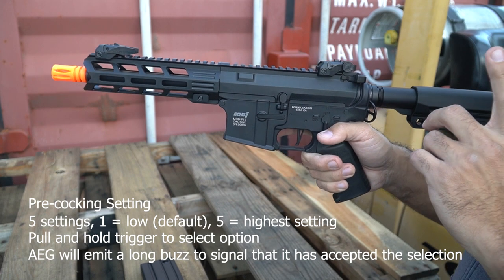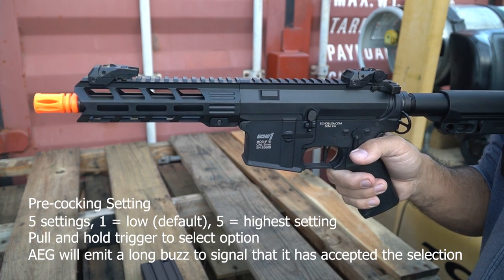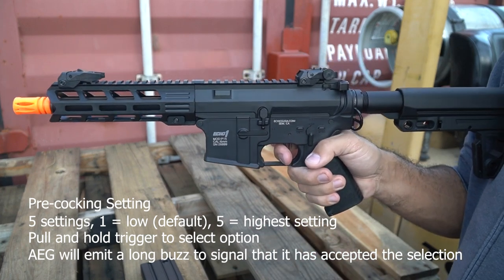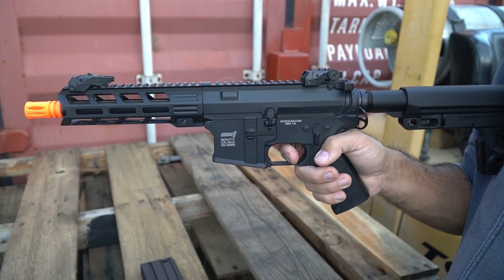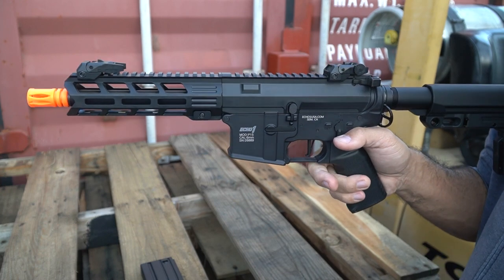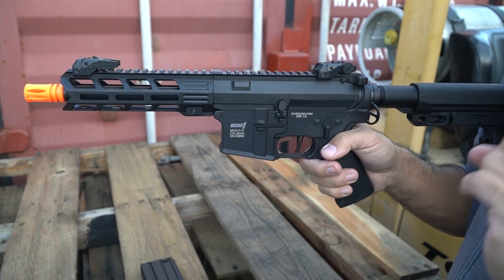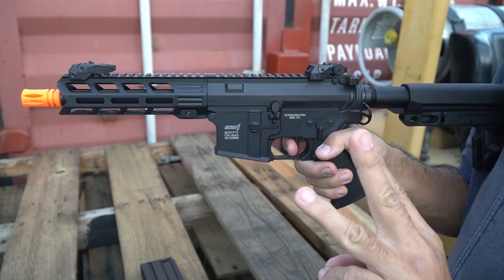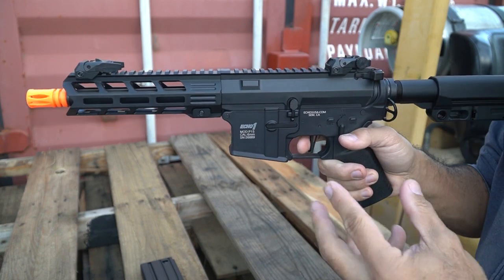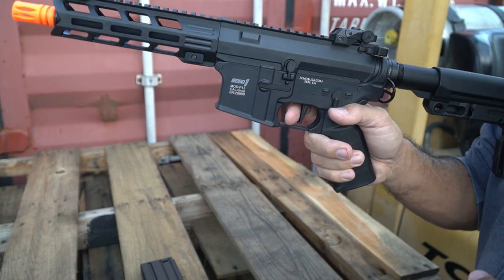Let's program pre-cocking. Page one is semi, page two is full auto functions, page three is pre-cocking. The default position is stage one — basically off. We're going to try the middle setting, which is stage three. Pull the trigger on that and it's accepted. There should be a noticeably quicker cycling between semi-auto shots — nothing too drastic, so it's pretty safe to operate this way.